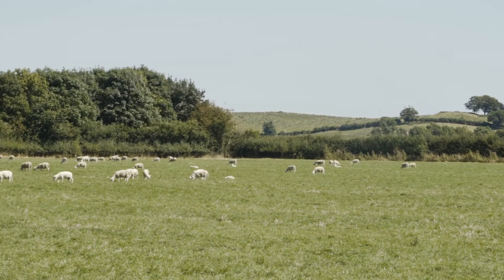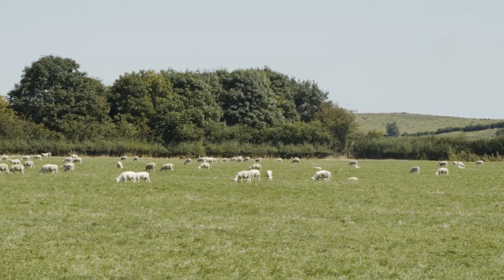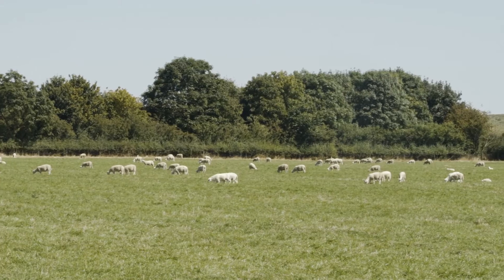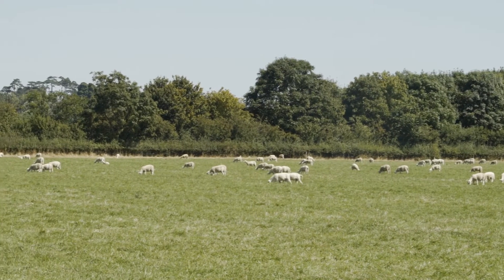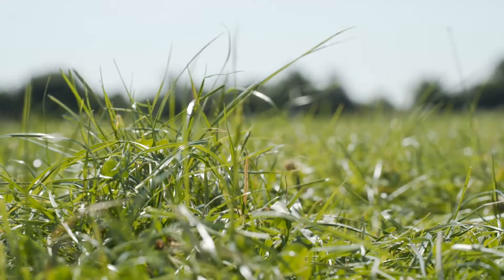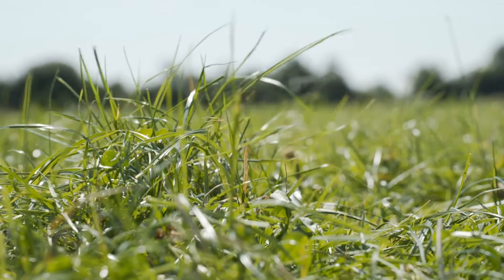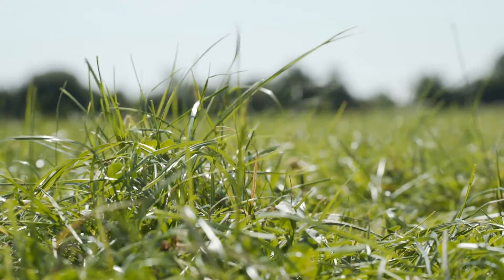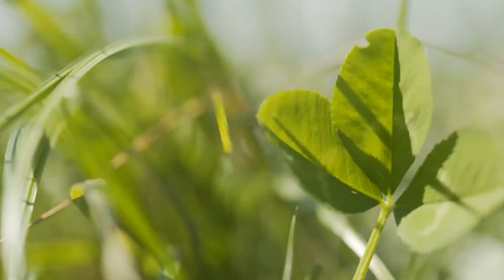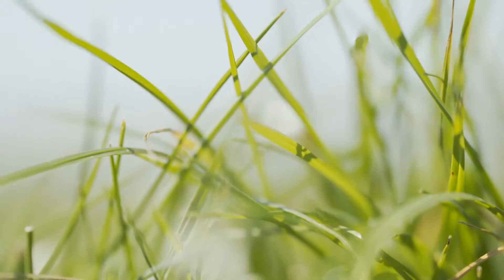All our fields are grazed for lambing time because we scatter our sheep out over the whole farm for lambing. Then we shut them up around May into June for silage, so we cut our silage — though it's treated as a second silage cut, it's in fact our first — and we get substantial yields. We'll be looking at well over 10 tonnes to the acre of good quality silage, which has only been growing for about five weeks, and we find that absolutely ideal for the sheep.